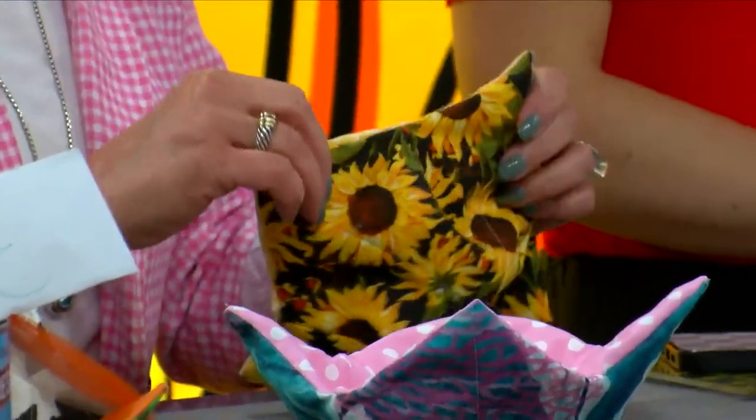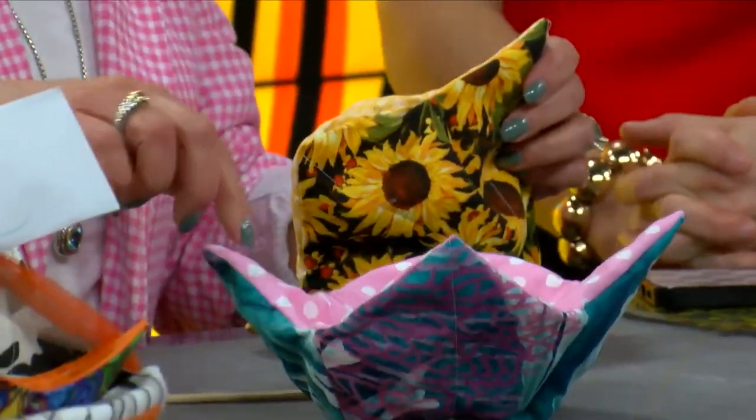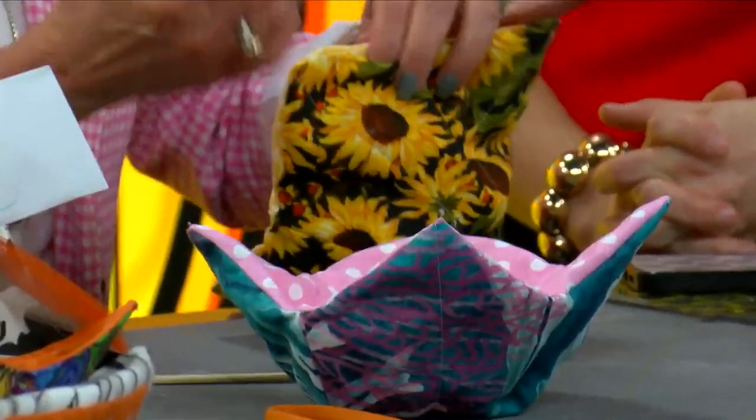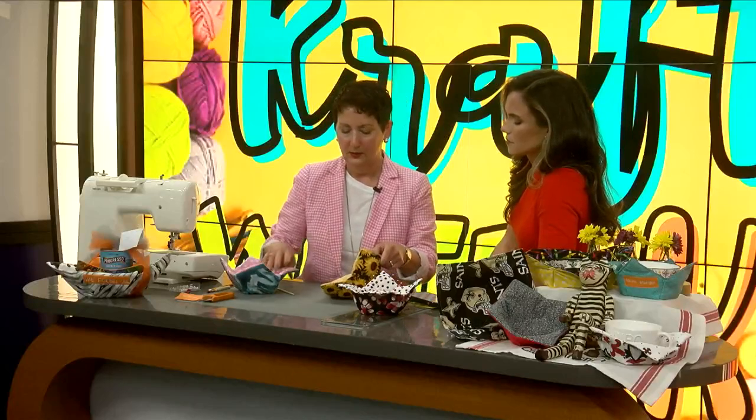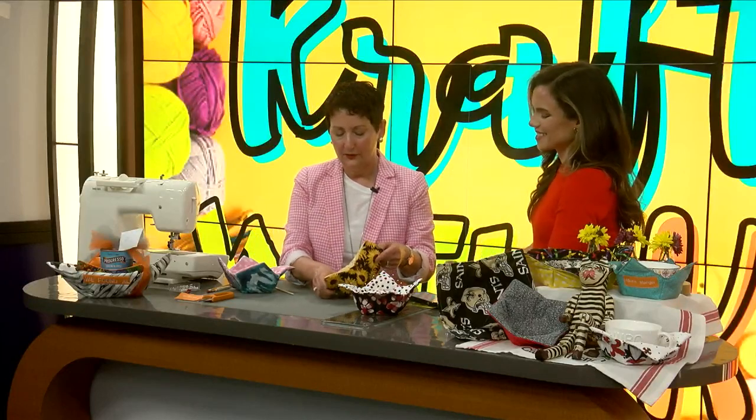You're going to have the opening of course, but when you go to do your stitching around the edge — your trim — it's going to close that up, and again you're going to be ironing that as well. You can see it forming when you push it in, and you can see the darts that we made earlier that we snipped. All of those are in there, and again it's reversible — flip it inside out and use it on either side.